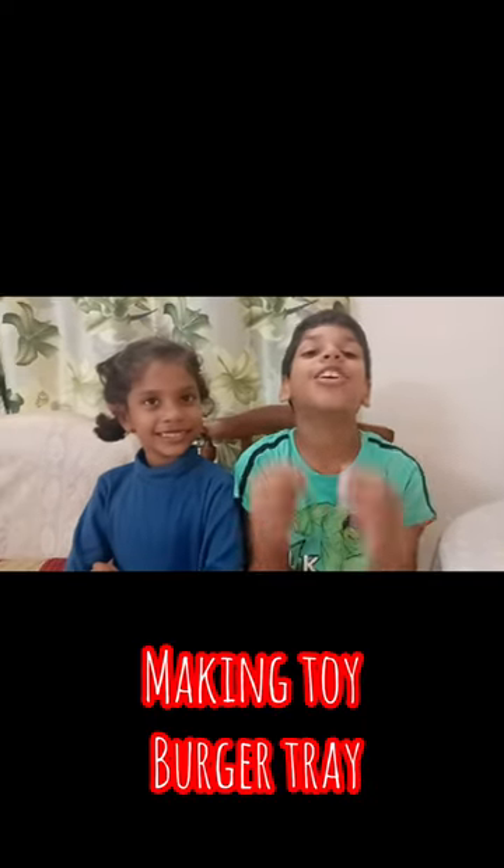We are going to make a complete toy burger tray which looks exactly like the real one. Yes, mommy! Oh, I am excited. Let's start.